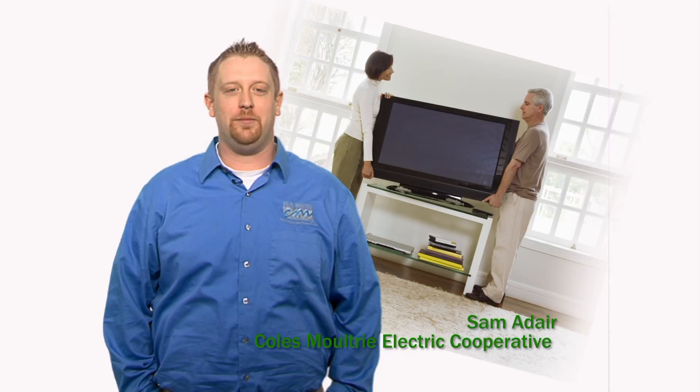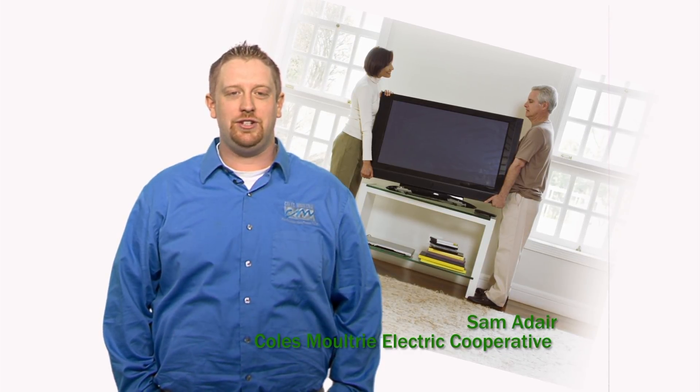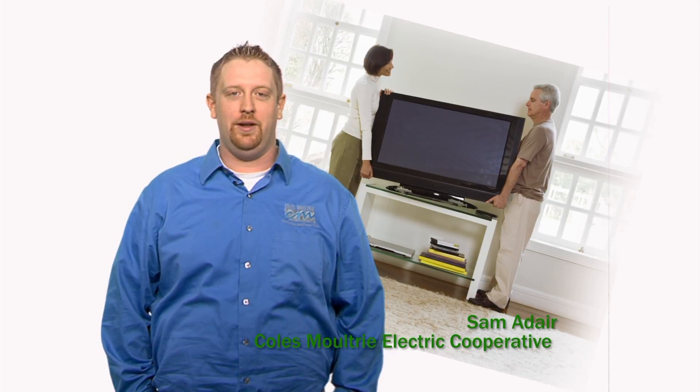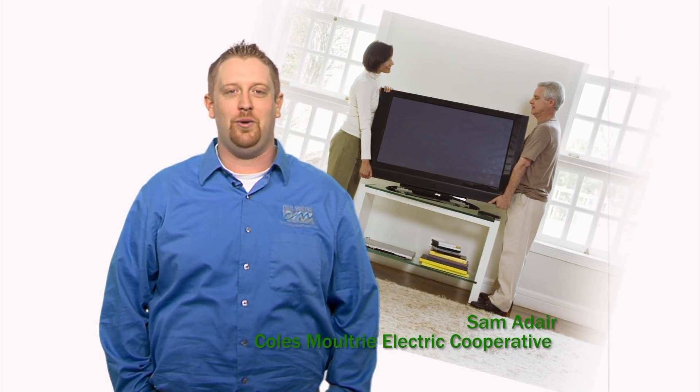New flat screen TVs can consume almost as much electricity as a refrigerator. To save energy on your new TV, change the default setting to power saver mode and turn down the LCD backlight to save energy without sacrificing picture quality.